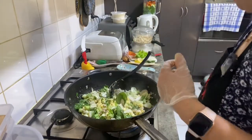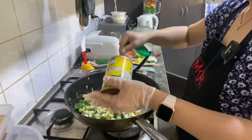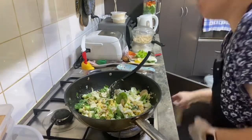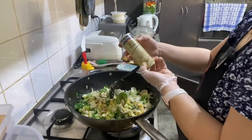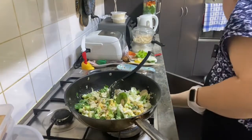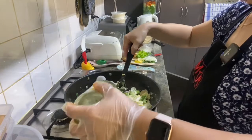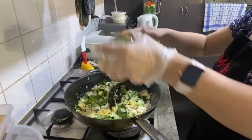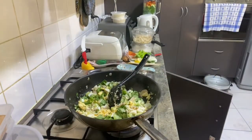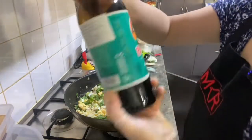We're gonna give it a little bit of seasoning, add some powder. Some rice, some green beans. I have to add the sauce — soy sauce and also the sweet sauce.